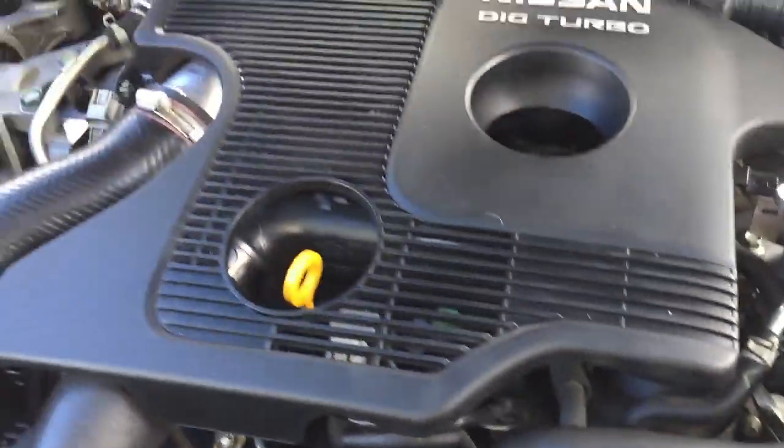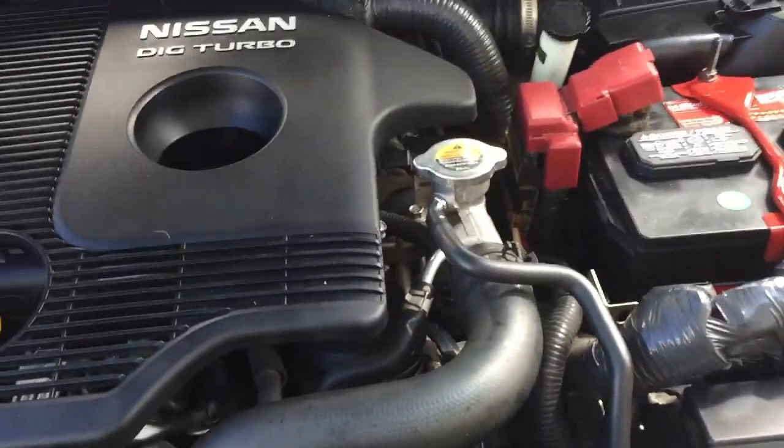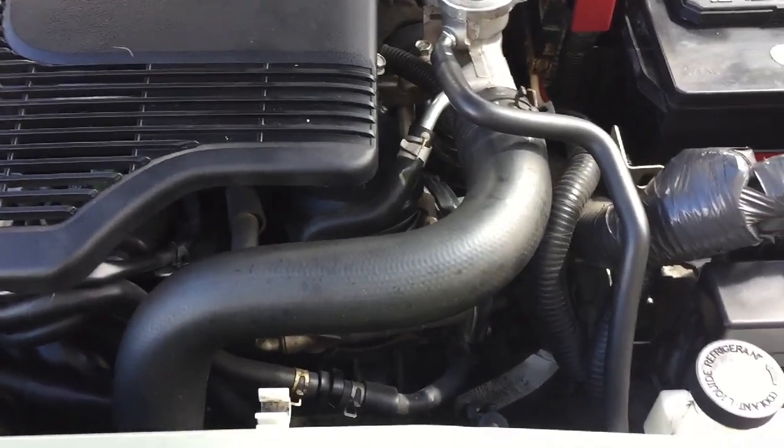Hey guys, Ralph here, and today I'm going to show you how to exchange transmission fluid on a 2012 Nissan Juke.